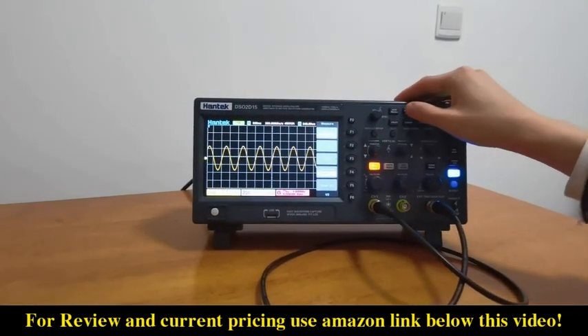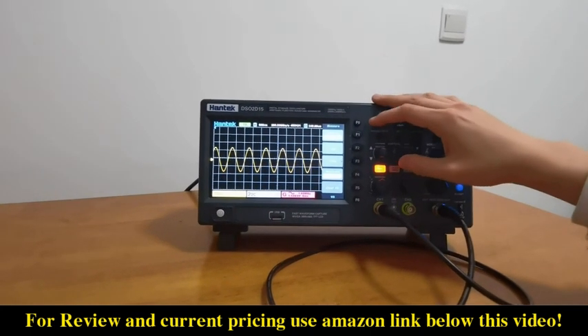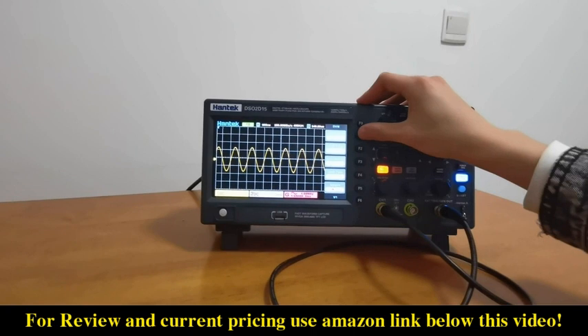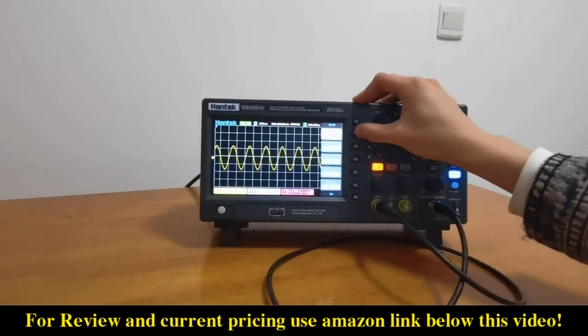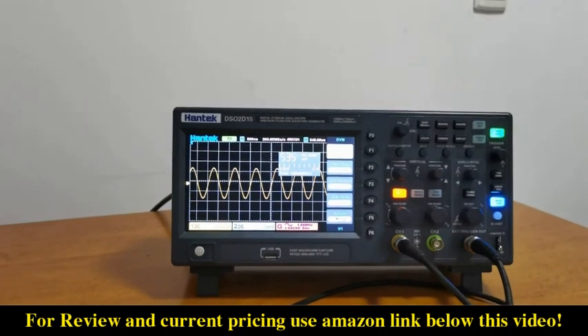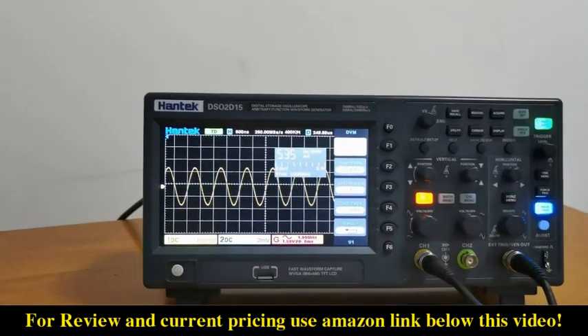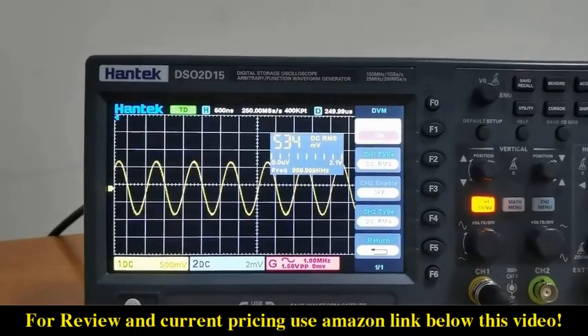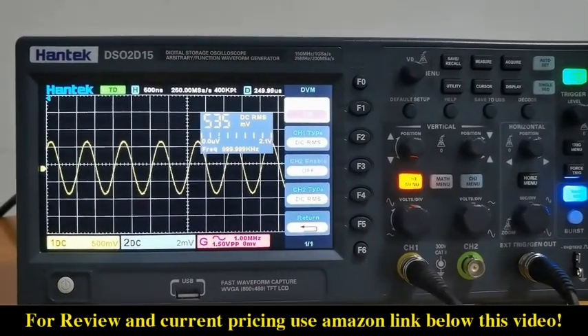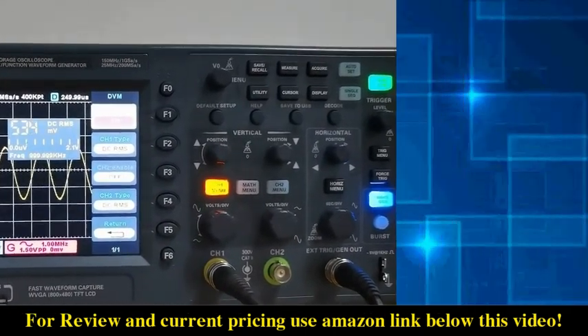Here we can turn the digital voltmeter and frequency meter on. This function is usually only available on high-end oscilloscopes, but it is also available on this oscilloscope.